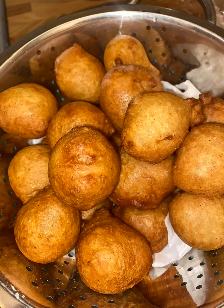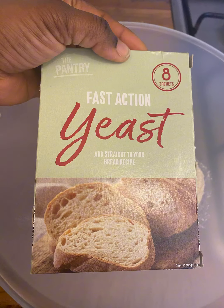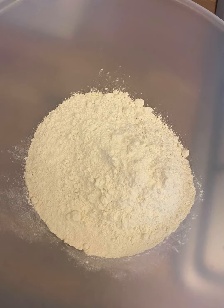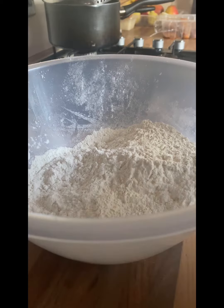Hello guys, so I was bored on New Year's Day and decided to make puff puff for my husband. So I added some flour and added some sugar, as you can see in the video.